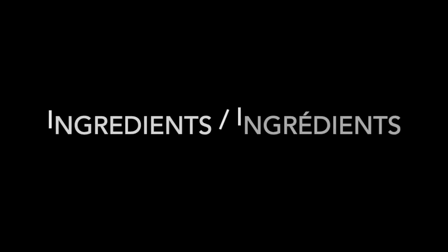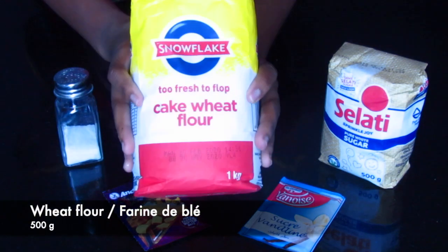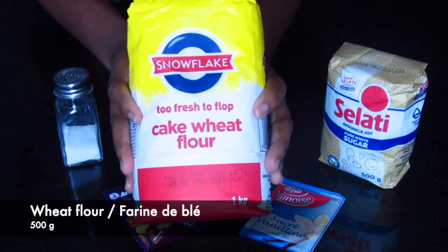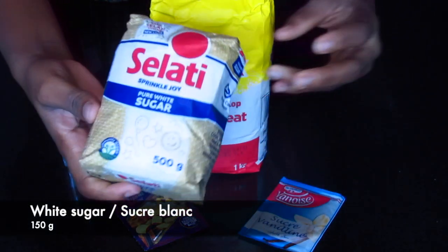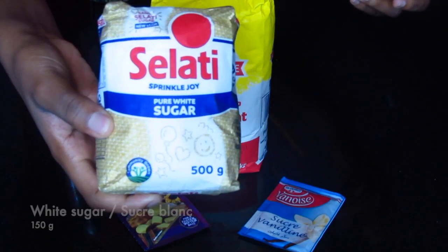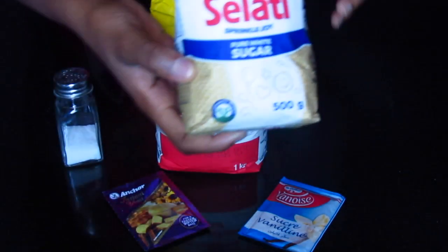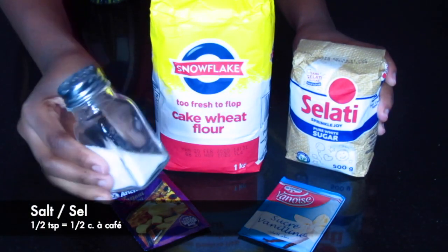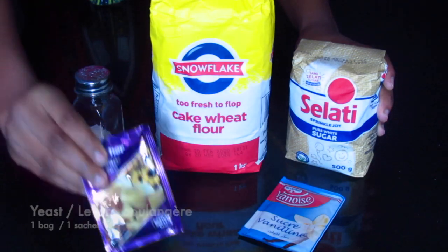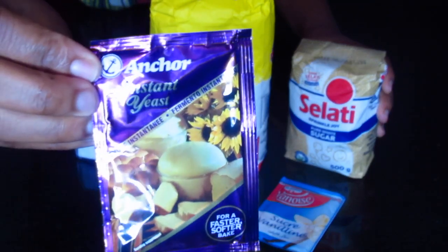Without further ado, let's get started. First things first, I'm going to show you the ingredients you need to make this recipe. You're going to need wheat flour, white sugar, some salt, and one dry yeast bag. You can also use fresh yeast if you don't have dry yeast.